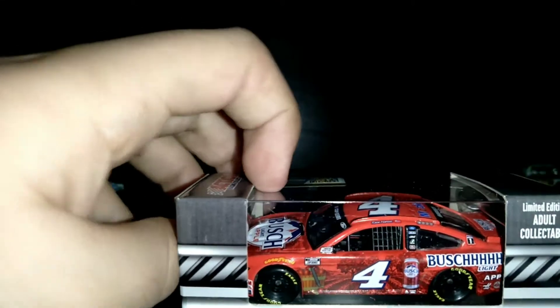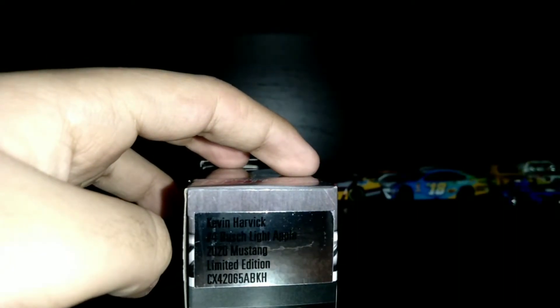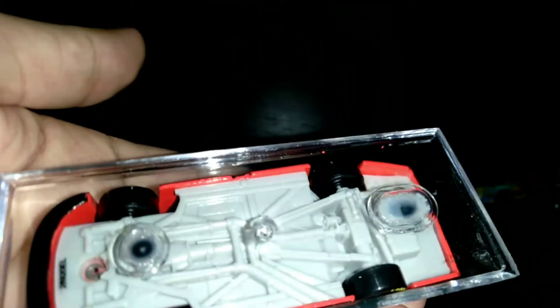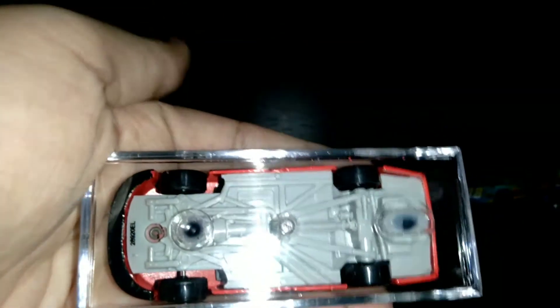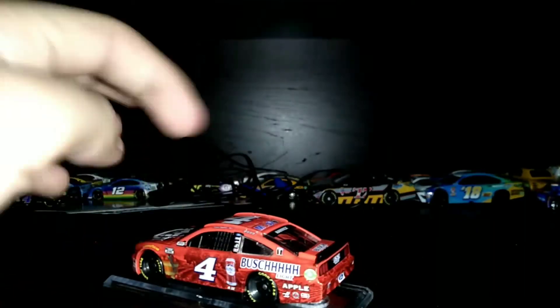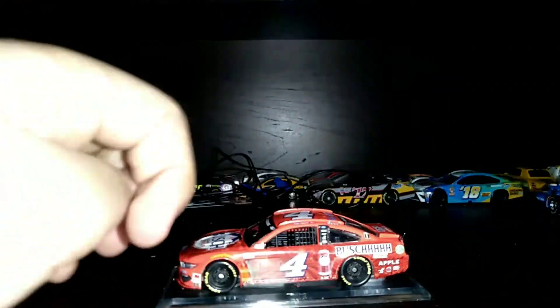I love the red. Let me open this car real quick. So I opened the car and there's a little problem — the car comes with a plastic base. Don't worry, I think I'll keep the base or take it out. This is Kevin Harvick's Bush Light Apple number four Mustang.